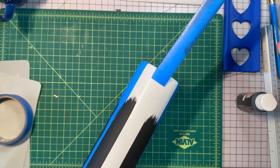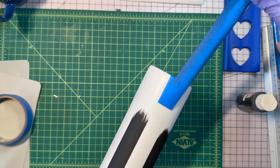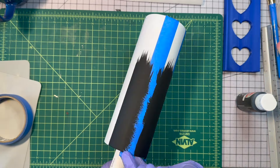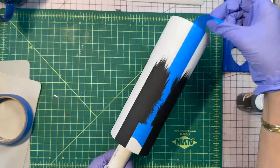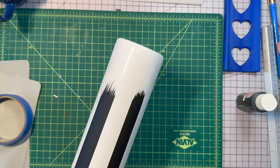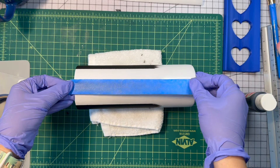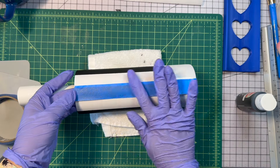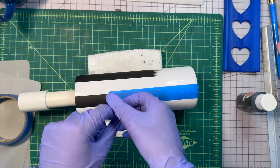We're removing the tape and then we're going to re-tape what we just painted. I did seal this with a spray sealer — you want to do that first so you don't pull the paint up. We're going to cover our existing stripes. You don't even have to go all the way up, just basically cover the white part.